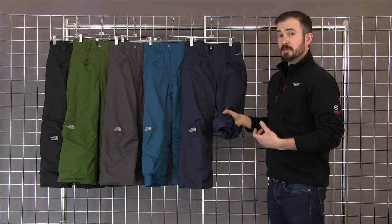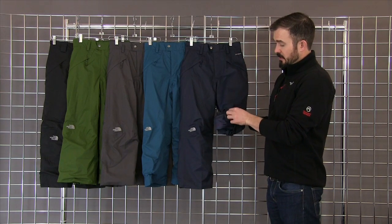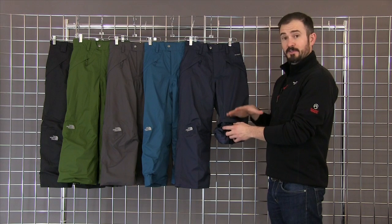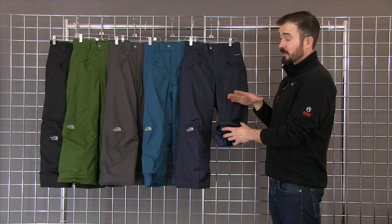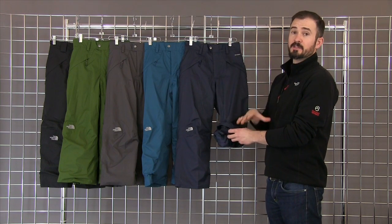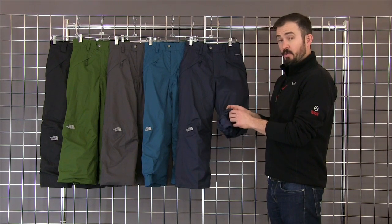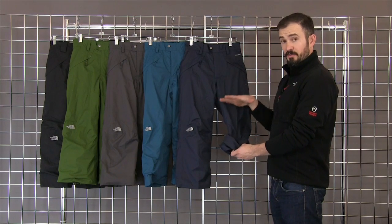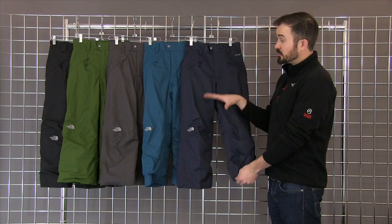One of the things that makes the Easy Grow System unique is that not only do you get additional length on the inner cuff, but the entire pant itself lengthens by that inch to an inch and a half, so you really are getting a true full additional size with these pants. A lot of other pants on the market, you only get that additional length in the inner cuff. With the North Face pants, you get that throughout the entire leg of each leg of the pant.